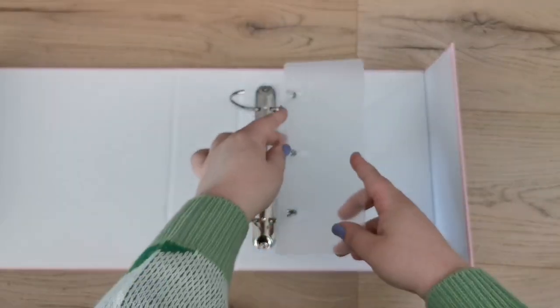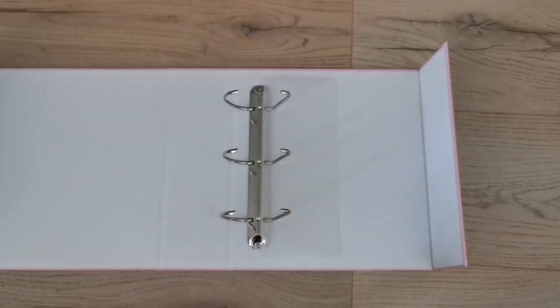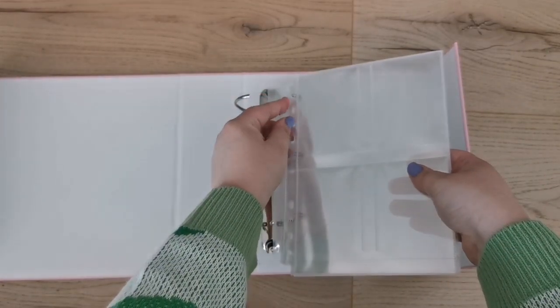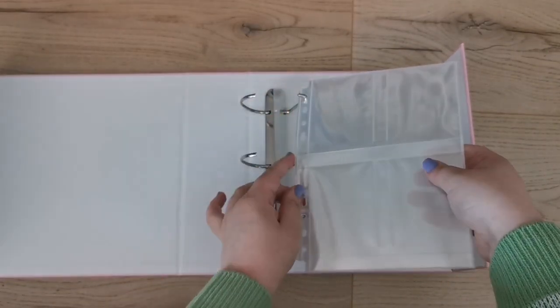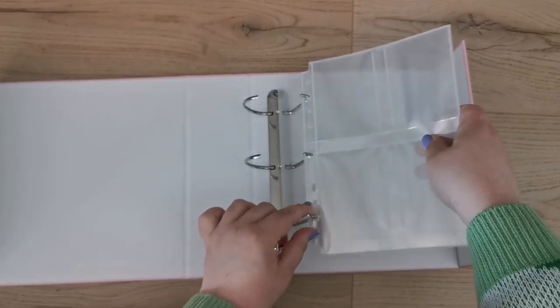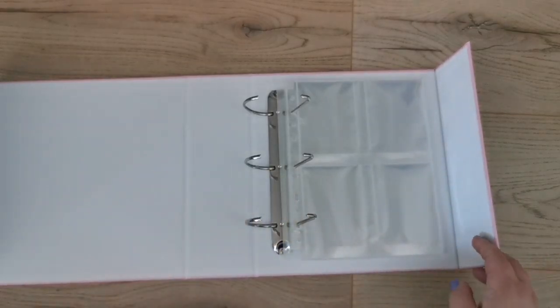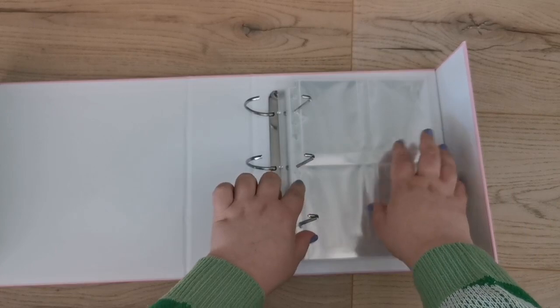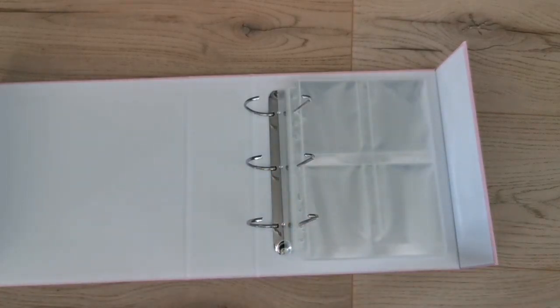Here is the backboard — I'm so excited to use one of these. I'll put in some pages now and see how many I need; I can always take them out. Already so excited and I haven't even put any photocards in yet.